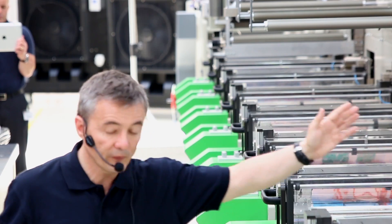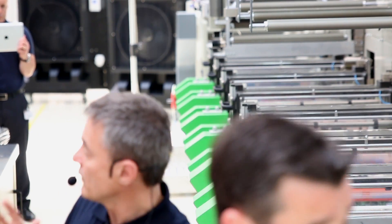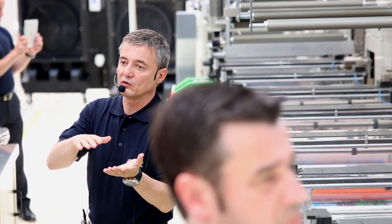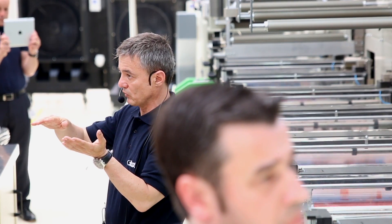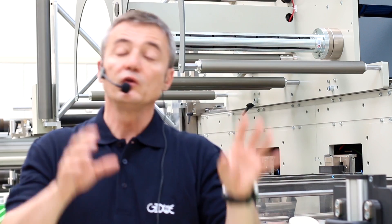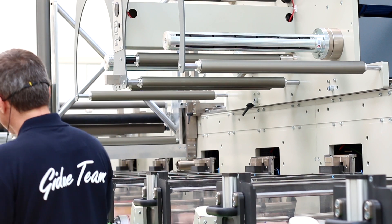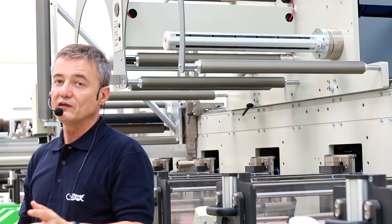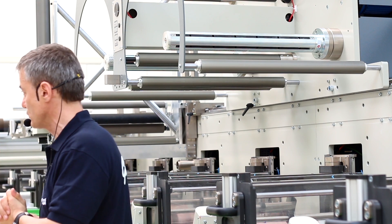Please follow the different levels of automation we have introduced. One level is register control. The second level is register and pressure control. The third level is register and pressure control across the whole printing width. The fourth level is automatic exchange of die cutting and printing tools. All this is possible because of RIVO technology — you never change the inks, you never change the anilox, and you are able to produce a virtually unlimited number of Pantones, giving you total graphic flexibility and total production flexibility. This is the RIVO Digital Flexo Revolution.